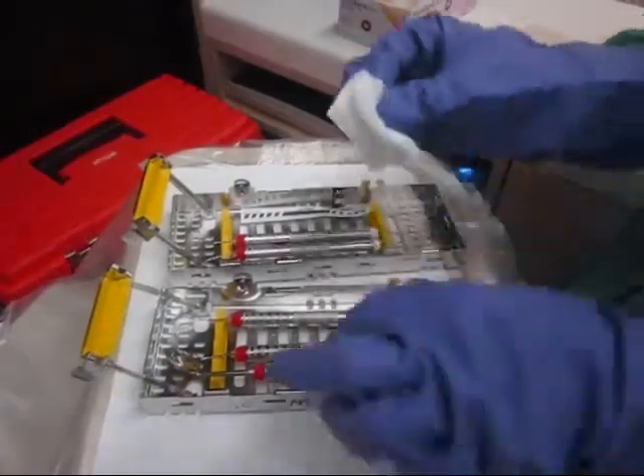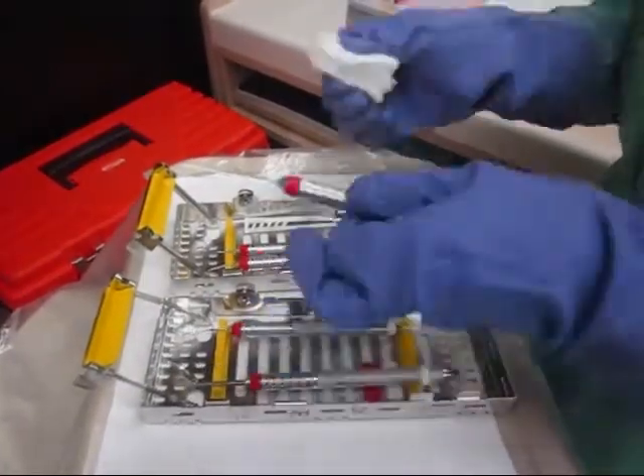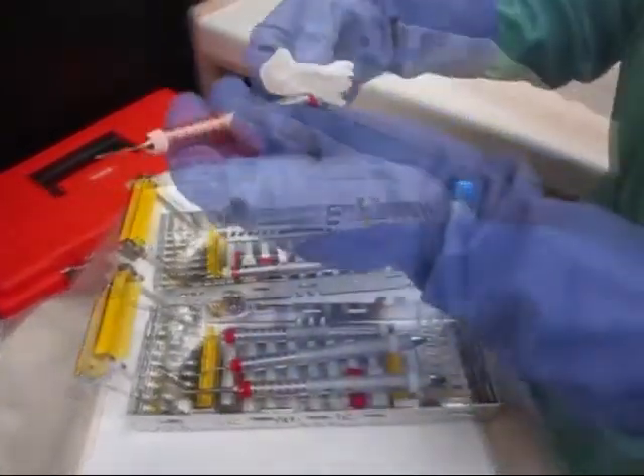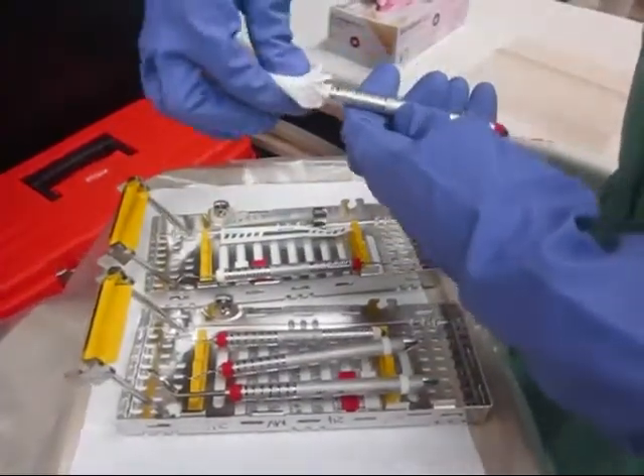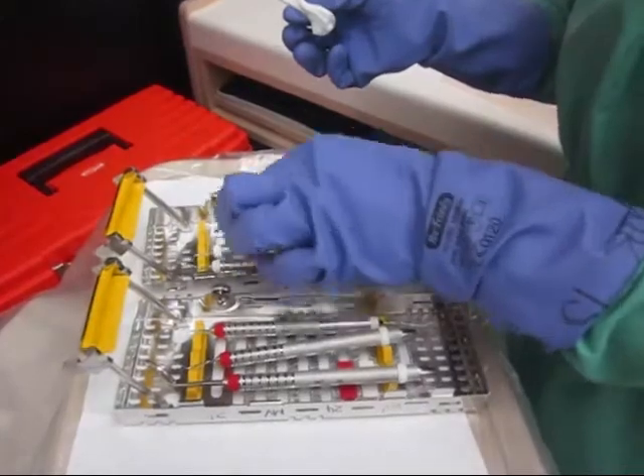Frances wipes visible debris from the instruments with gauze, carefully avoiding the sharp edges, making sure all instrument tips are facing toward the center of her cassette. Frances helps prevent damage to her instruments and accidental pokes by keeping the tips inside.